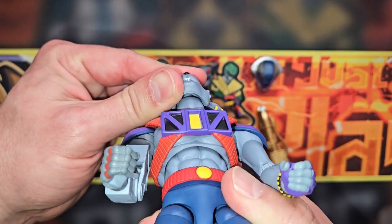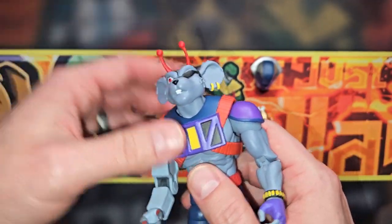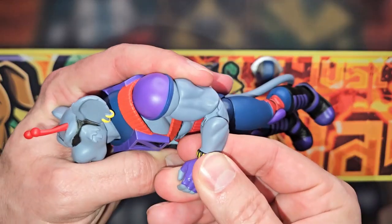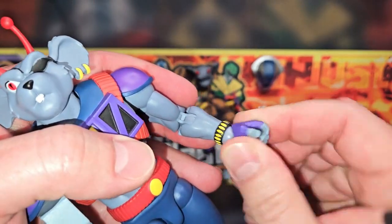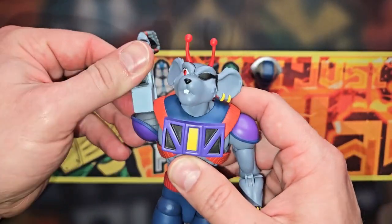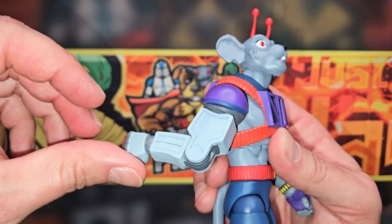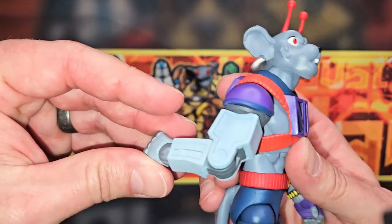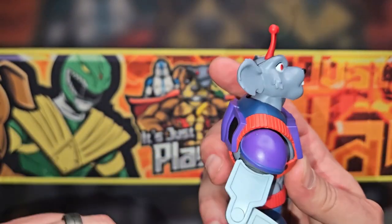For articulation: the neck is a ball swivel on the inside - it goes up and down, kind of like a Hasbro swivel, and I wish there were more to it. Shoulders have a bicep swivel, double-jointed pinless elbow on the regular arm. On the robotic arm, you get a shoulder, bicep swivel, but then only a single front-and-back swivel - which is really limited. Both arms have a ball swivel wrist.